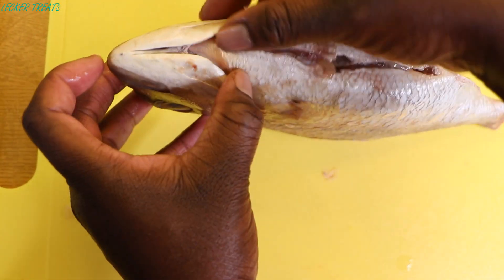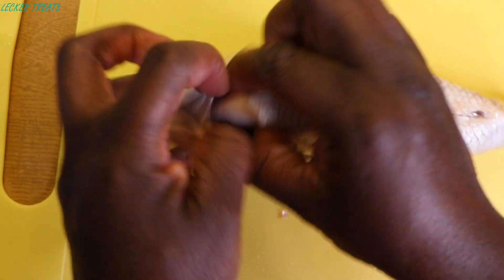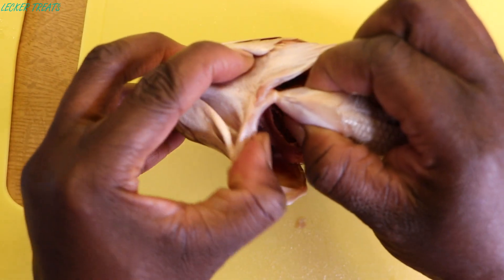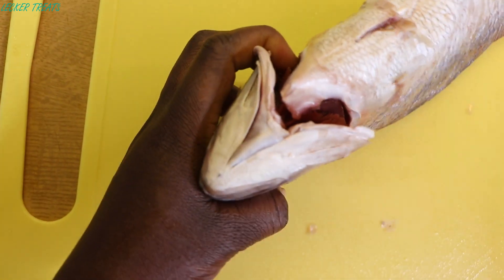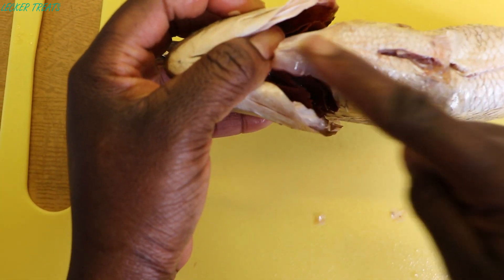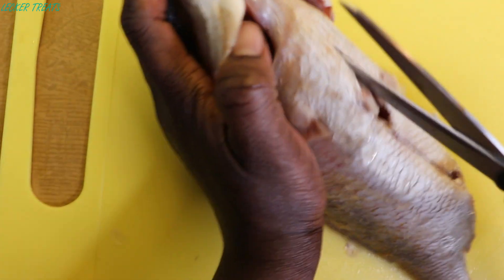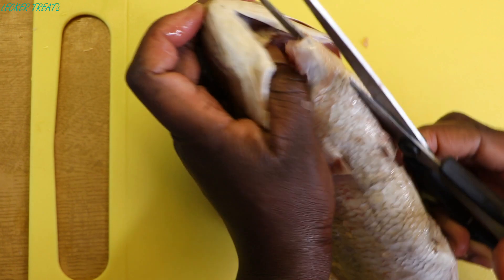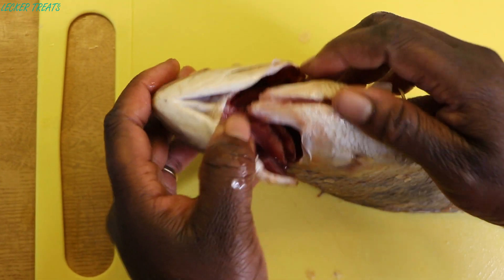To remove the gills, we'll be opening the gill cover and cut off the little attachment over here to have access to the gills. We'll be cutting through the belly to the head completely and open the fish up.